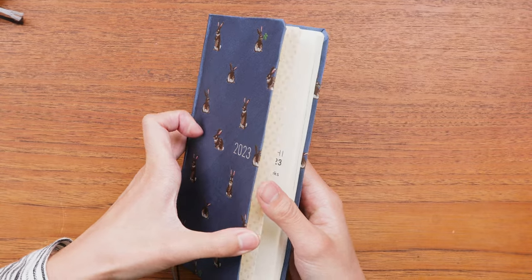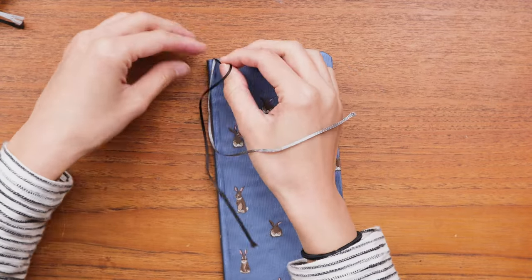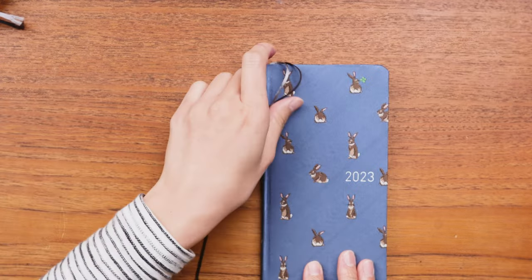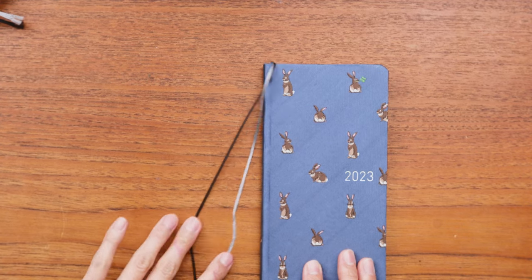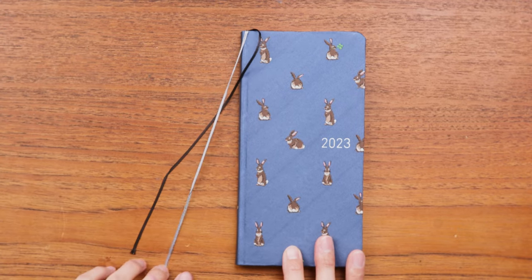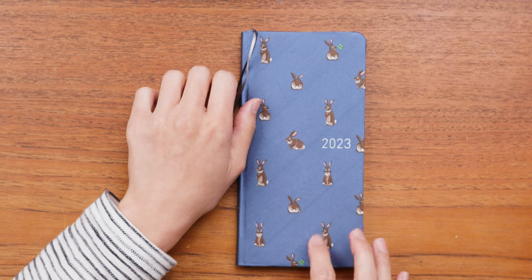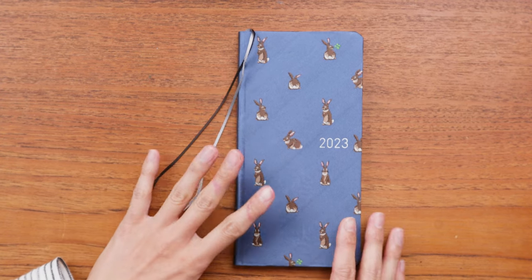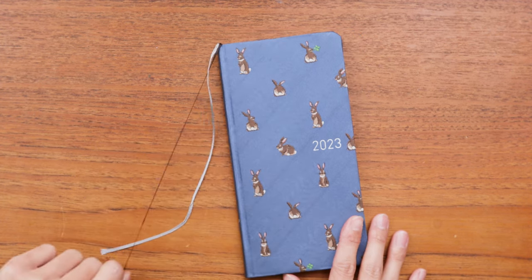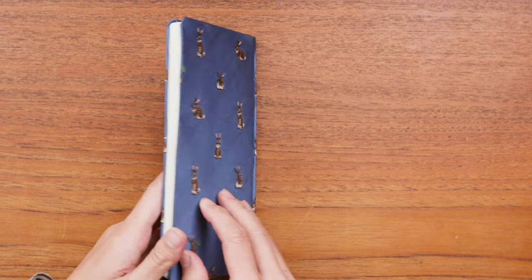Something I want to point out is these bookmark tassels — features you find in the Hobonichi Weeks that you don't find in the A6 and the Cousin. These have really added to the functionality of my planner this past year and helped me actually use it, because you just get to flip open to the page you're looking for. It's really surprising what a big difference that makes when you're trying to write something down quickly. These bookmarks are a feature I've really fallen in love with this year.